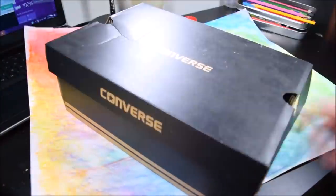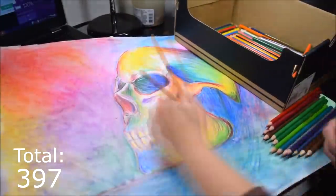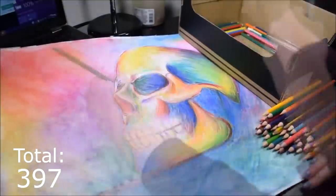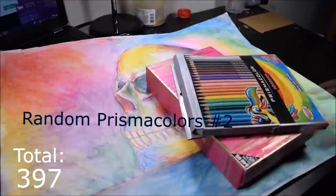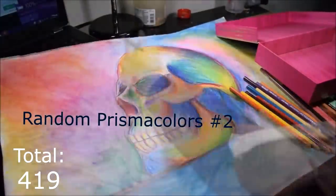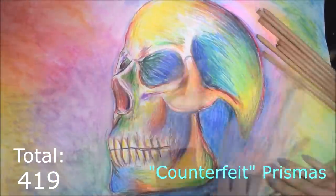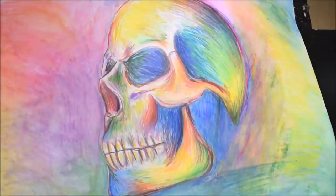And now, ladies and gentlemen, we have reached the finale. We have finally reached the end. At this point my hand's hurting, I'm tired, I'm ready to go to sleep — I am just done. A lot of you are probably thinking, why do you have all these colored pencils? Way too many. But I need these for referencing in different videos and comparisons, so that way I can buy all the bad colored pencils and you guys don't have to.